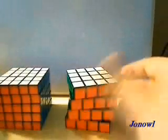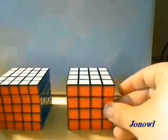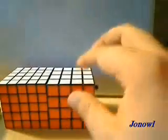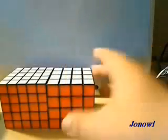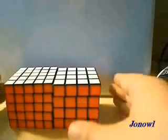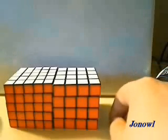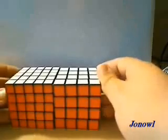These cubes in particular are not Rubik's brand — they are East Sheen brand. The Rubik's brand sucks in comparison. The pieces pop off, the stickers peel, they're not extremely smooth. Do not buy Rubik's brand unless you like throwing away your money.